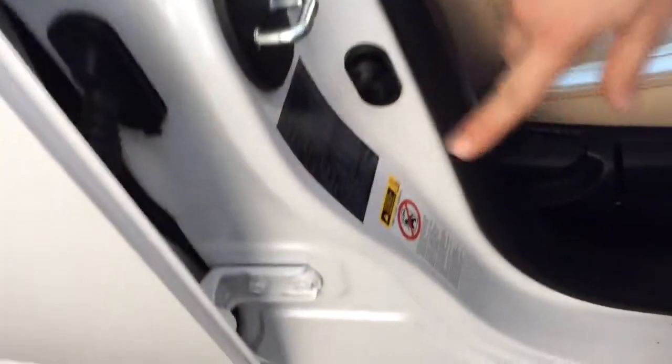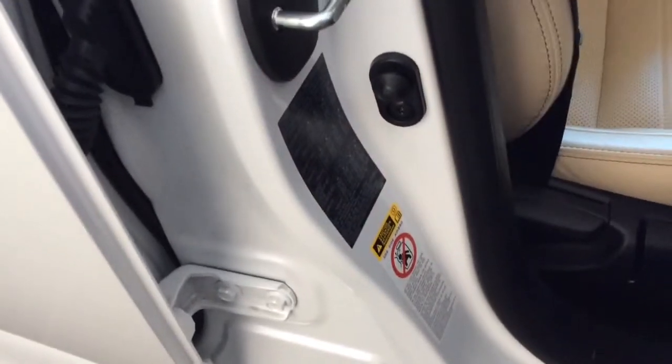Most importantly for Lexus, there's a small sticker here which also shows the tire pressures. It gives you all the loading options for when the vehicle is fully loaded or when it's just yourself in the vehicle.